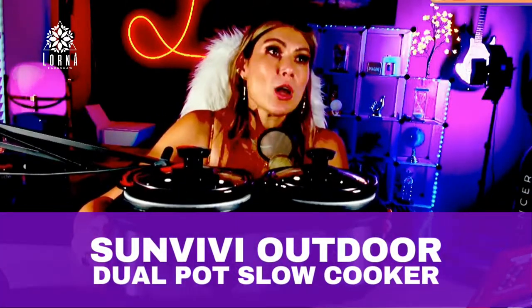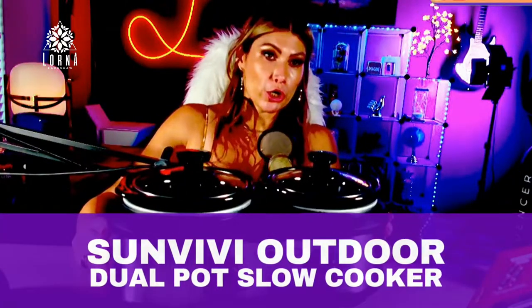This is the Sunvivi dual pot slow cooker. What I like about it is that you can do two different dishes at the same time.